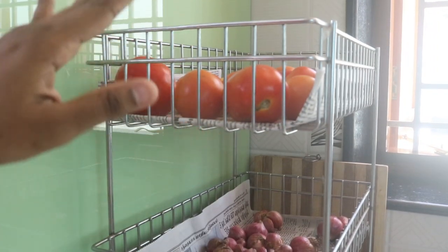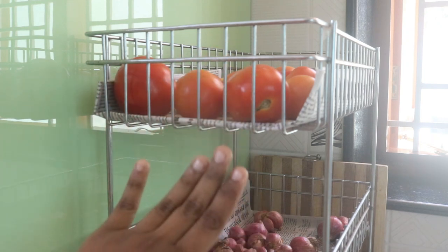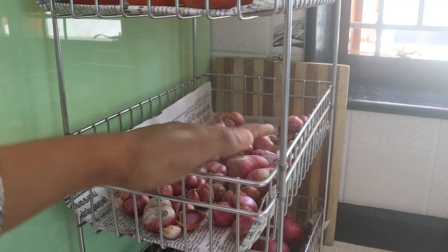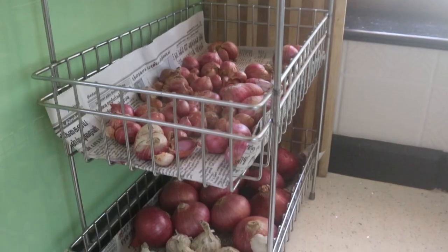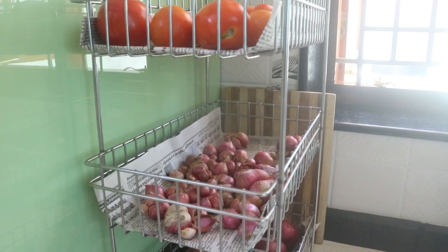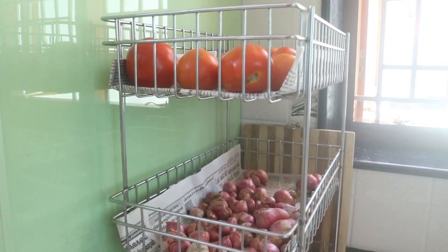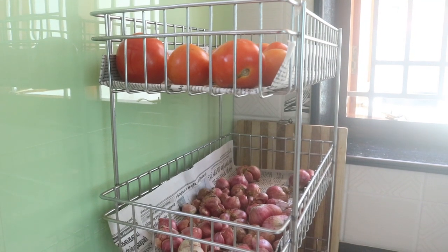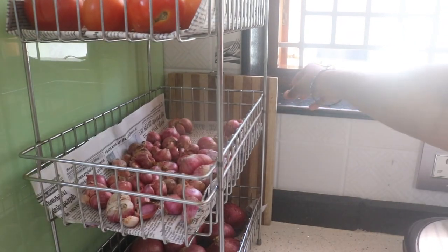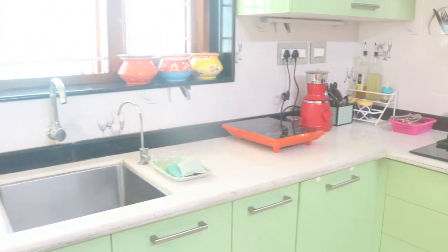It stores rice, tomatoes, and potatoes. In the second step, we store small garden items. In the third step, we store the garden produce. We are going to have a very good countertop space. We store the chopping board on Amazon. If you do this, you will be very well organized.